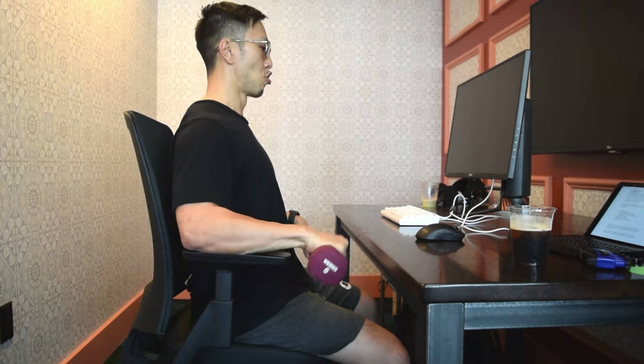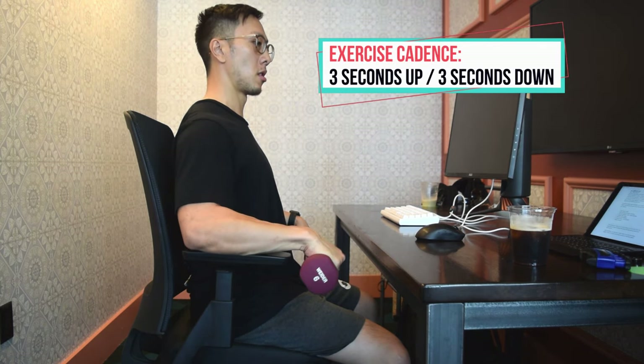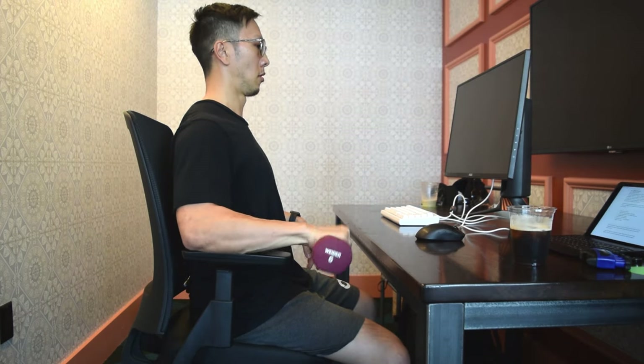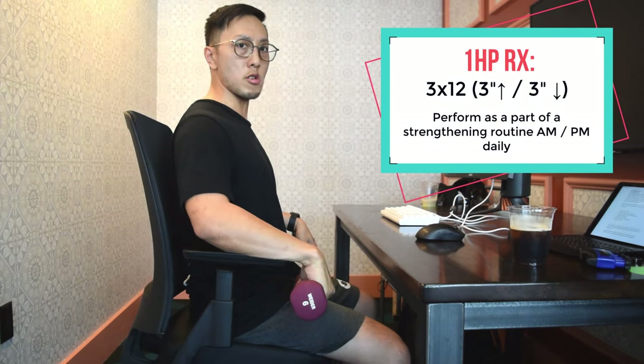This exercise targets the extensors and is very similar to the wrist flexion exercise. Again use the chair, the edge of a desk, or your thigh, resting and supporting your forearm, then slowly moving up and down. Work at a cadence of 3 seconds up, 3 seconds down, and repeat.